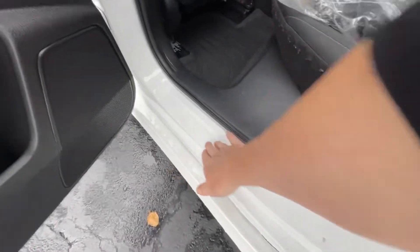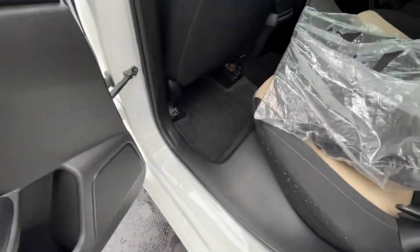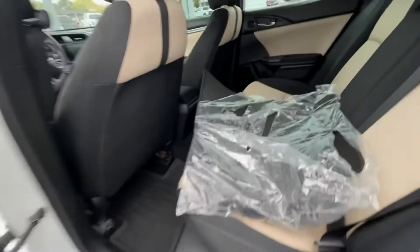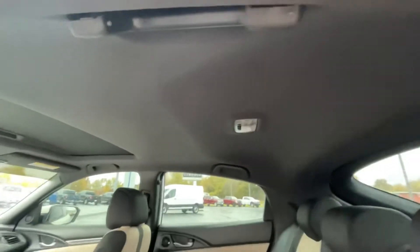Doors are nice and clean, there's no damage here. A lot of times you'll see where somebody's shoe gets in and tears it up, especially with gravel and stuff like that. There's our sunroof. The headliner is nice and clean as well.